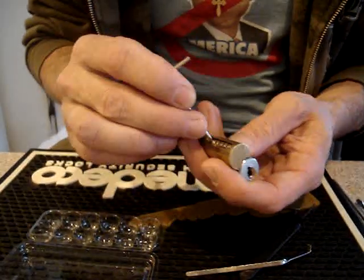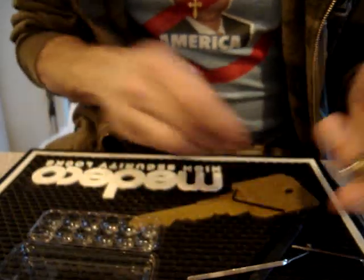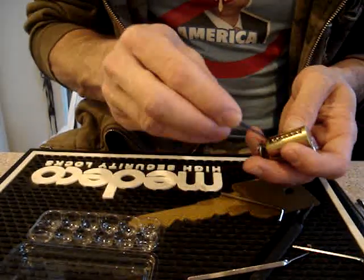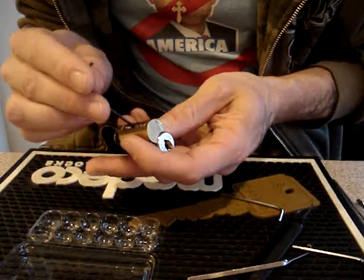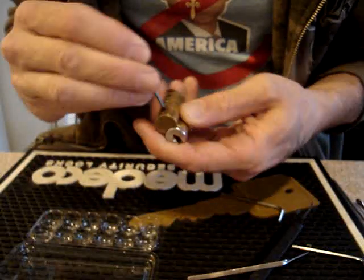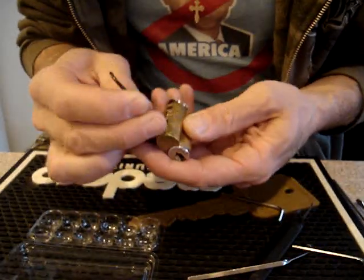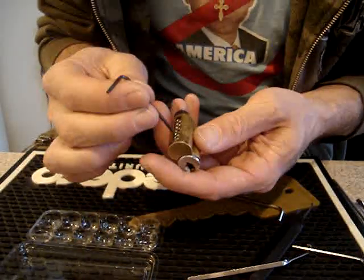Okay, this is that Scorpion lock I picked yesterday. I'm just gonna break it down and we'll have a look together and see just what makes it tick.